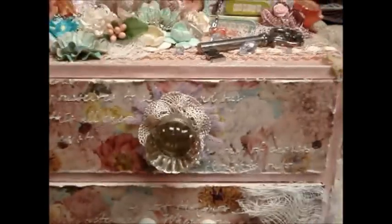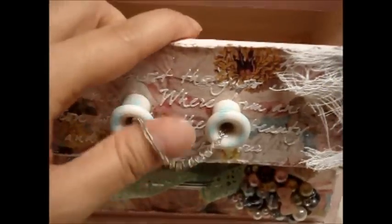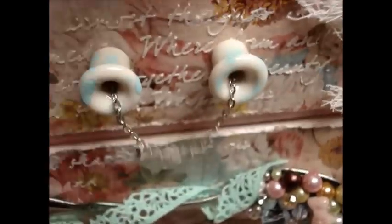Another drawer has cheesecloth. These two little knobs have holes going through them, and the dresser already had holes from the original hardware. I decided to run a chain through the holes and used E6000 to glue it down - it works out really well. On the surface of these knobs I just dabbed some Robin's Egg Blue paint.